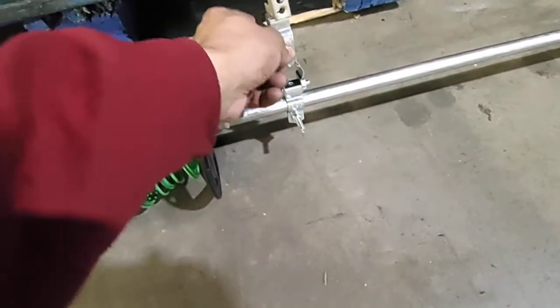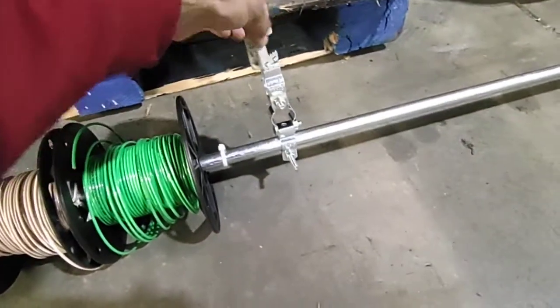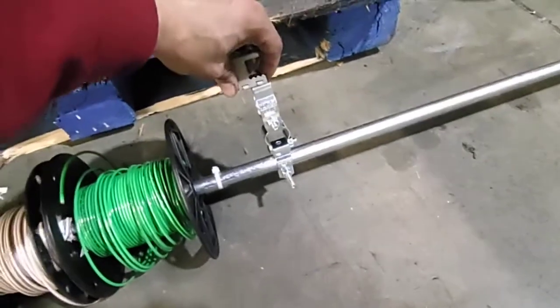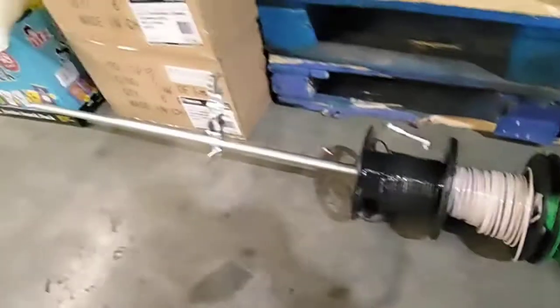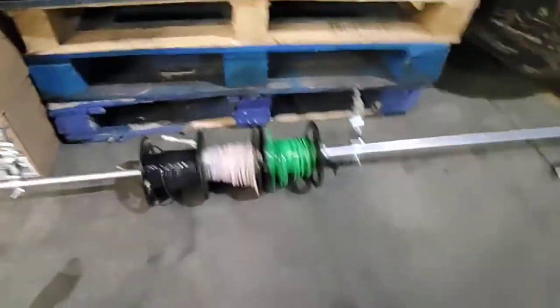Then I secured it with a quarter-20 and a beam clamp — boom boom. If it's a short pipe that should be good, but I added another one over here just for support.